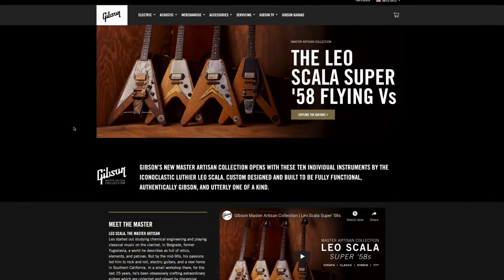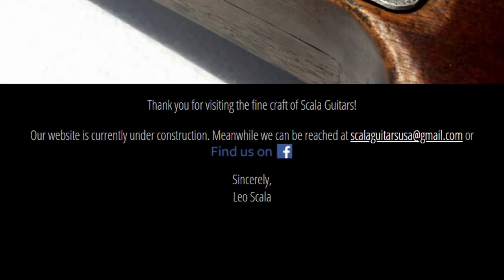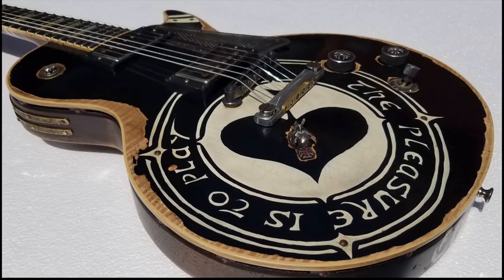That's why Gibson is now calling this the Master Artisan Collection. Before we get too far into these Flying Vs, let's learn a little bit more about Scala Guitars. His website is currently not up and running — it's under maintenance — but you can find his Facebook page where we can take a look at some of his previous work.